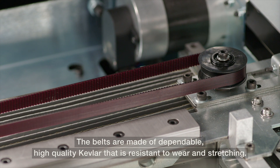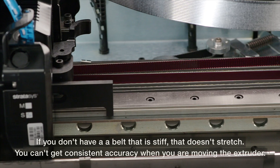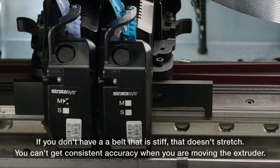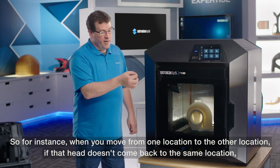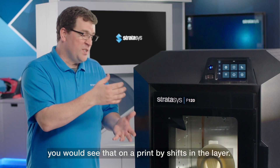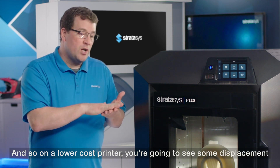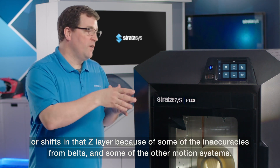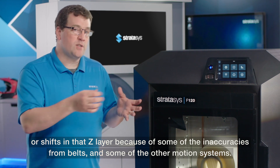The belts are made of dependable, high-quality Kevlar that is resistant to wear and stretching. If you don't have a belt that is stiff and doesn't stretch, you can't get consistent accuracy when moving the extruder. When moving from one location to another, if the head doesn't return to the same location, you'll see shifts in the layer. On a lower-cost printer, you'll see displacement or shifts in the Z-layer because of inaccuracies from belts and other motion systems.